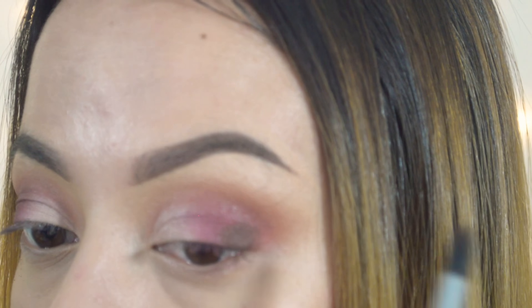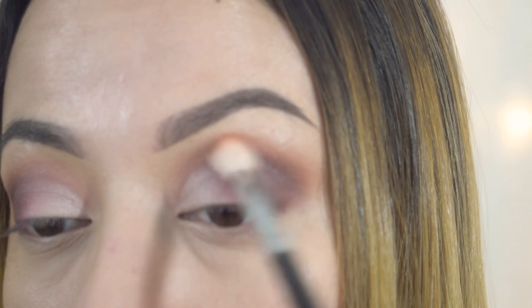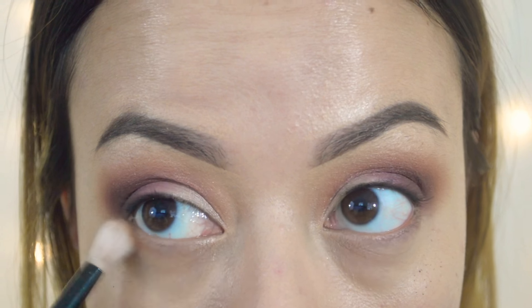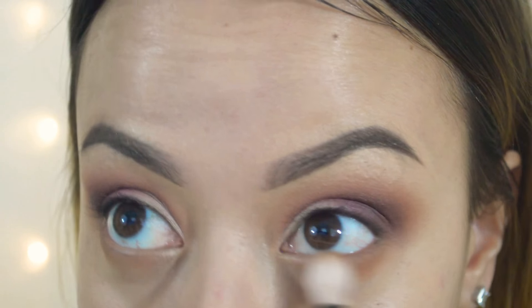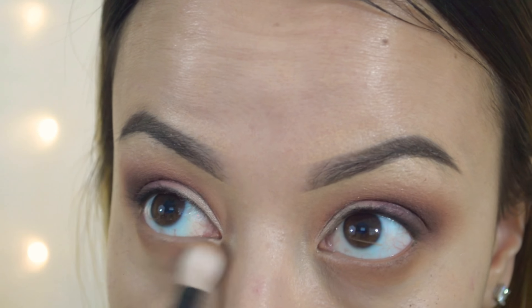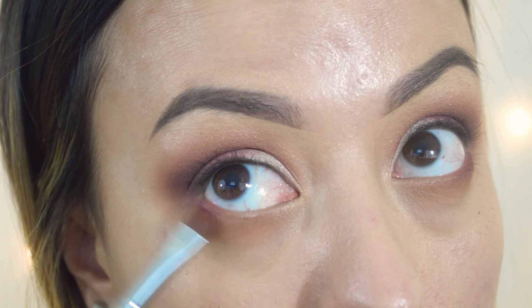Next I'm going in with a Sigma E45 brush and going in with Cypress umber on the outer corner of the eye. Build up your darker shades really lightly — you don't want to go in too heavy or it's going to be hard to blend. I'm packing this on the lid and then going back in with a tapered blending brush — the Morphe 441 — and just blending that out. Keep blending, going back over the edges to make sure there are no harsh lines.